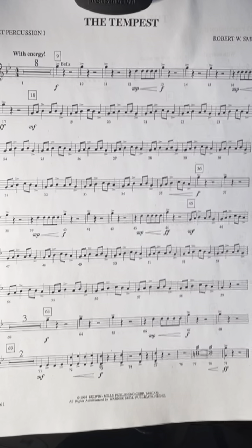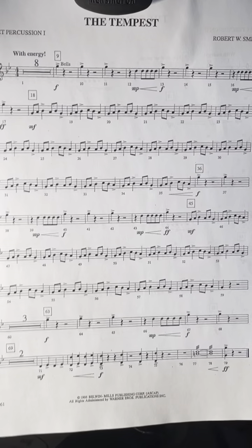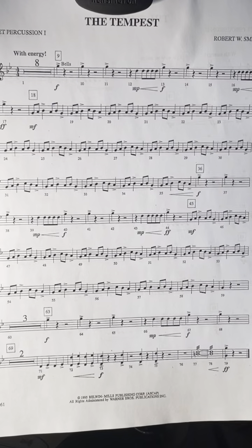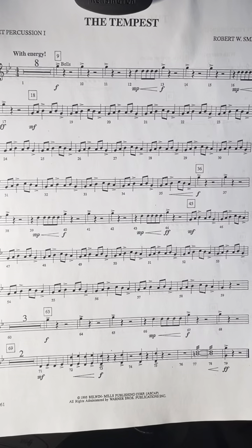A couple things to remember. Your key signature — you've got a B flat and an E flat, so all your B's and E's will be flat. It says to play it on the bells. From measure 18 to 35, you've got all this repetition over and over again.